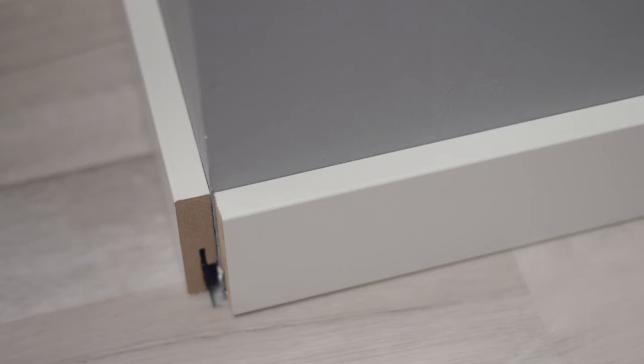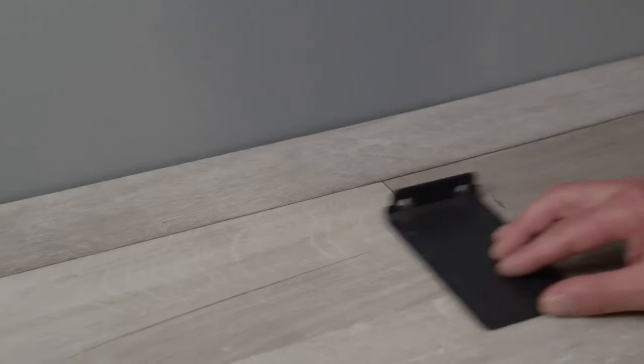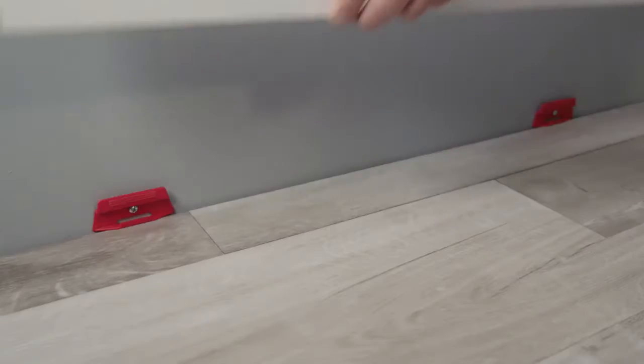You will also find matching skirting boards in the Parador range. It's very easy to fit them. Firstly remove the spacer wedges. Use the enclosed drilling template to attach a clip every 40-50cm, and push the skirting board on from above.